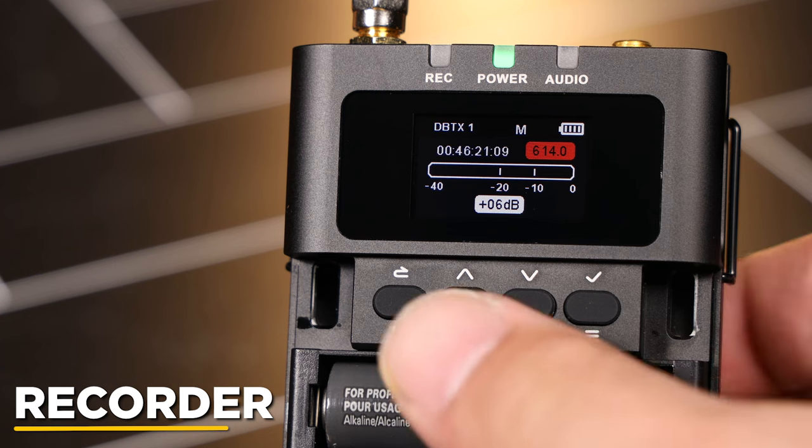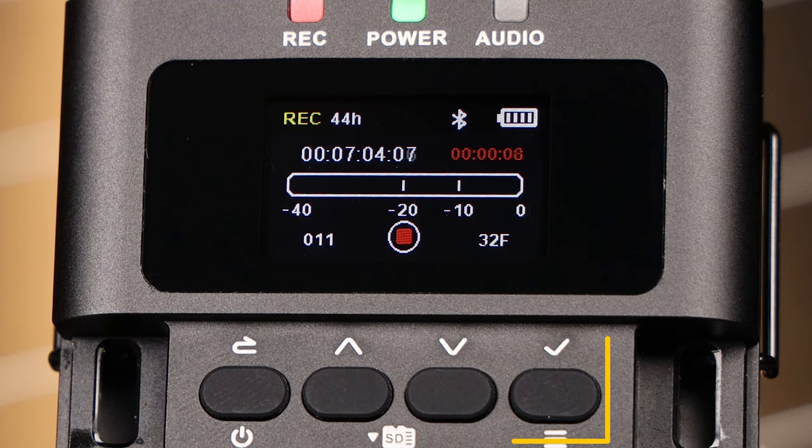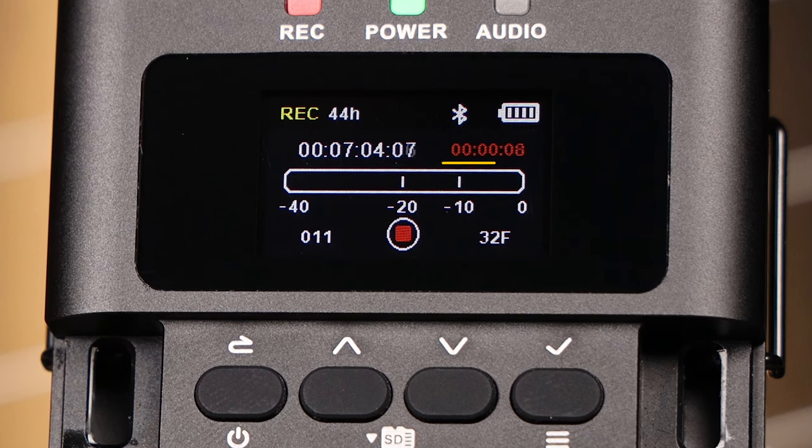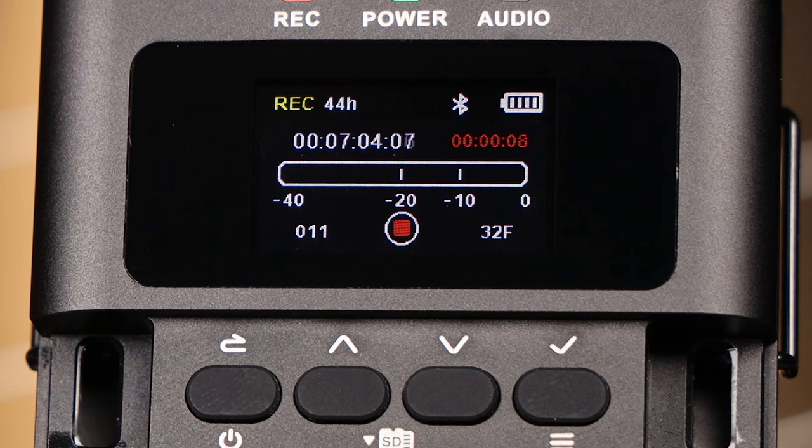To access the recorder, long-press the up button from the home screen. Here, you can start and stop your recording, view how long you've been recording, and how much space is left on your card.